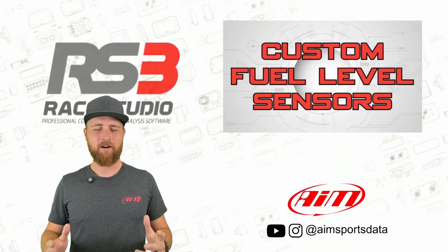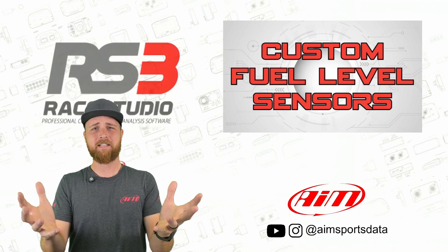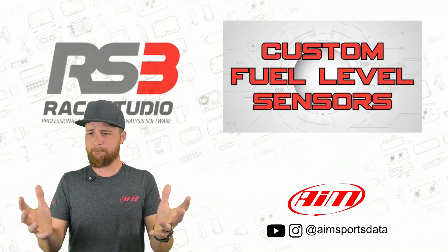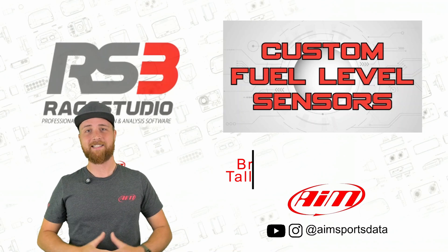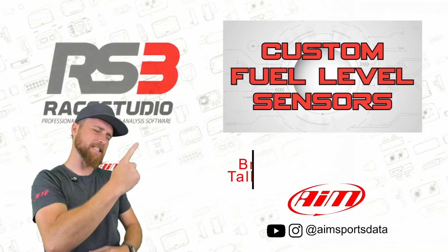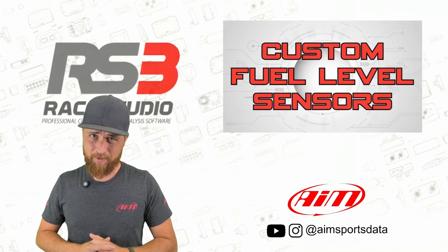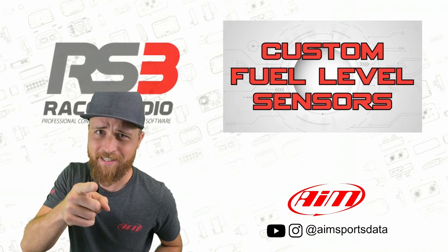You ever climb into your race car, sit down in the seat, look in front of you at the beautiful AIM dash, and go, man, I don't have fuel level anymore? Hey guys, I'm Brick with AIM Sports, and today we are talking about custom fuel level sensors. This one is a little more in-depth than the last couple tech tips I've done, so buckle up, because just like a weekend camping trip, this one's intense.